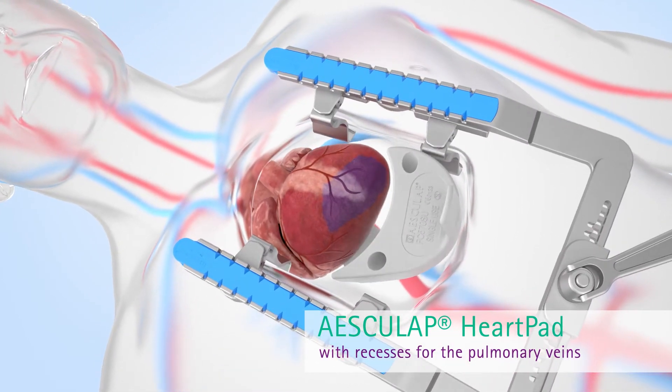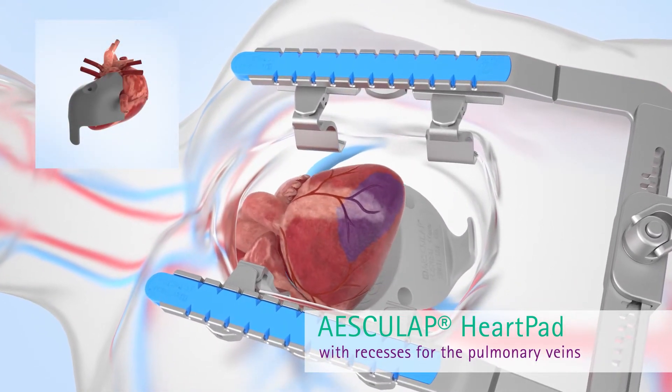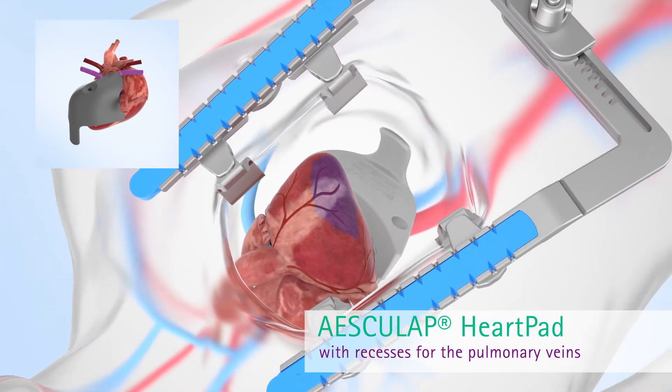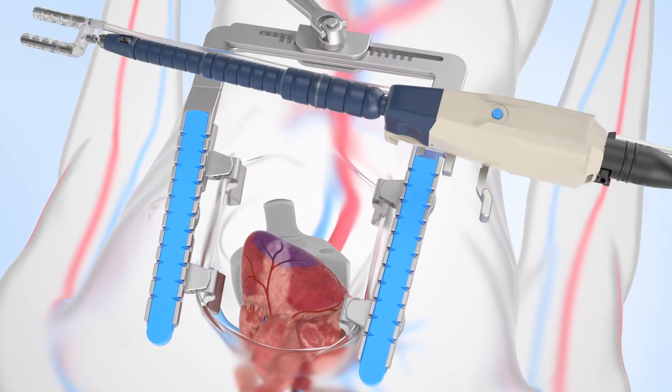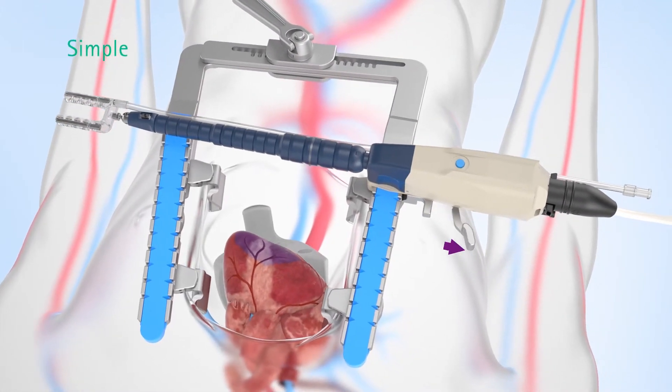The front part of the heart pad rests between the left and right pulmonary veins. The heart pad features special recesses for the right and left pulmonary veins and for the inferior vena cava. The surgeon can lock the FlexHeart Tissue Stabilizer onto the Actractor.